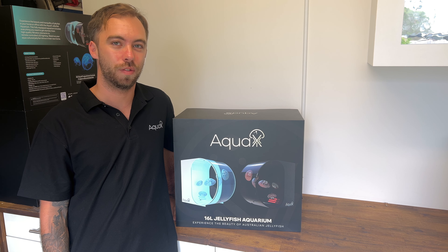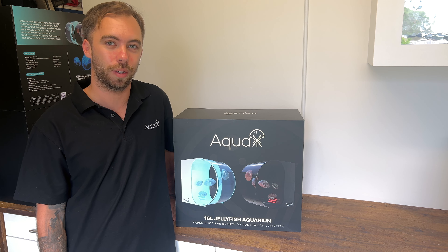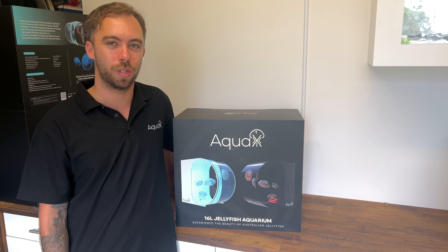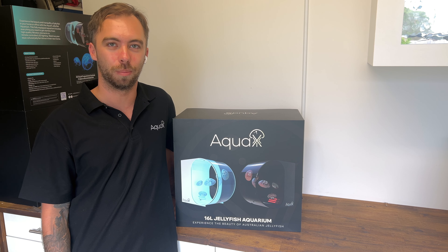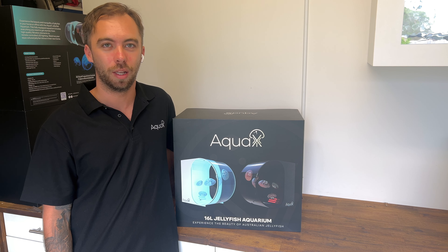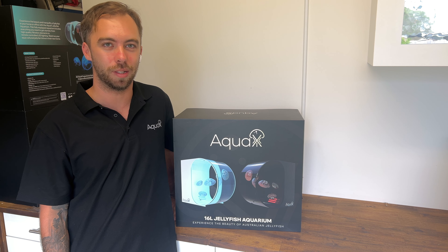Hi everyone, welcome to our first video in our video setup guide for our Aquarex jellyfish aquarium. This series has been put together for those that have just purchased an aquarium and are looking to get it set up, understand all the parts, all the way through to adding your jellies. It's also a great series for those looking to buy the package and learn a bit more about it.